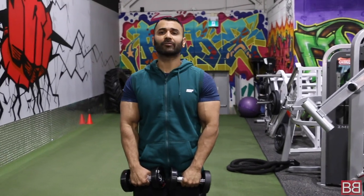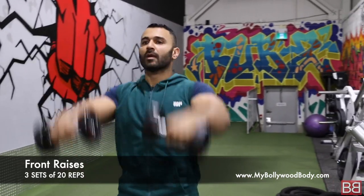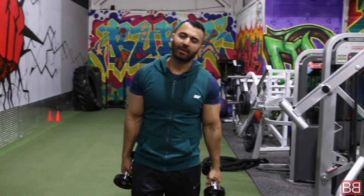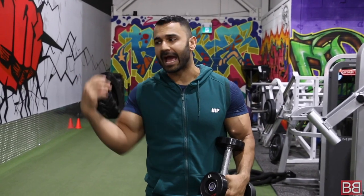20 repetitions of bicep curls, 30 second break, total 3 sets, then 1 minute break. Moving on to front raises together: 1, 2, 3 — breathe, nice and slow. 20 repetitions. When you do bicep curls you are hitting your long head and short head. When you do shoulder raises you hit your lateral head and anterior head.